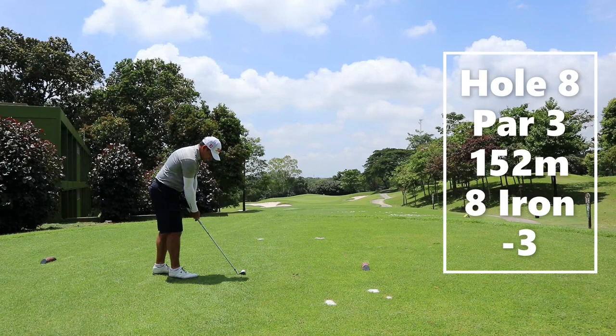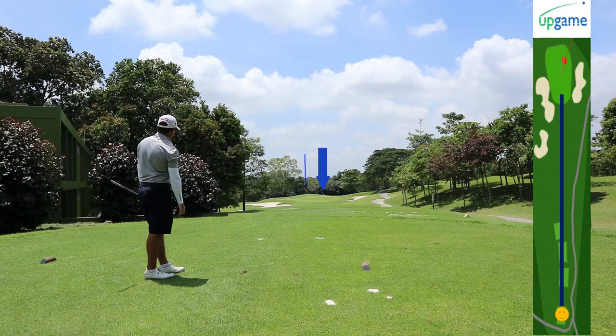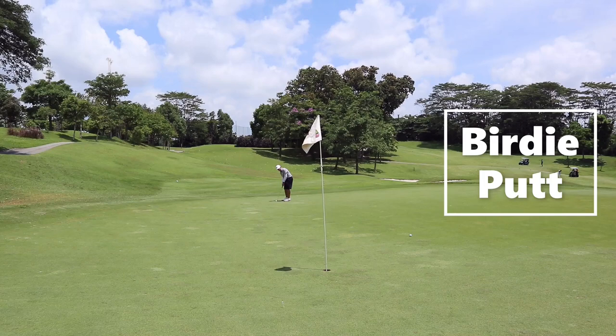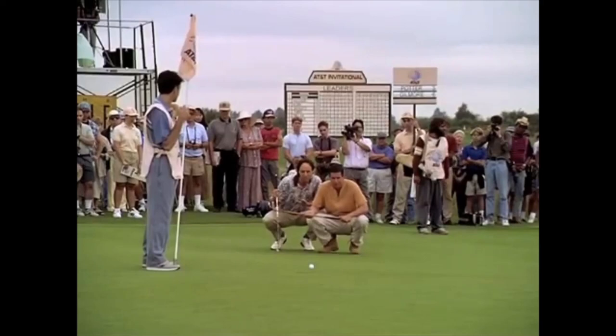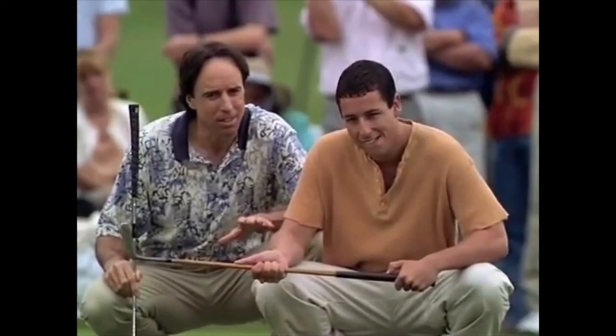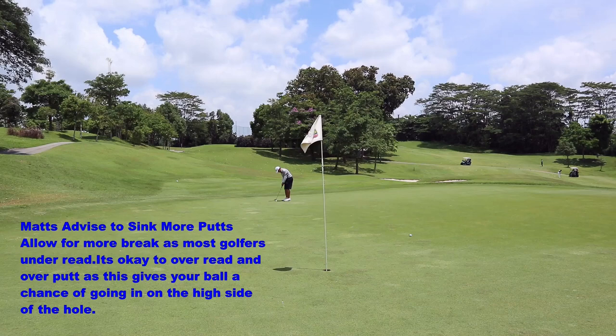Hole number eight is a par three. The pin is in a very friendly position today. Matt chose an eight iron, hit the ball in and it landed at the front of the green, leaving a long putt. I walked over and gave him some advice: the ball itself has its own energy or life force — its natural environment is in the hole. So why don't you send it home? His bags are packed, he's got his airplane tickets — bring him to the airport. Send the ball home, Matt!